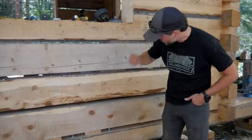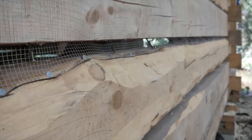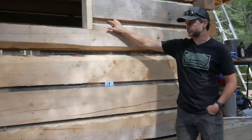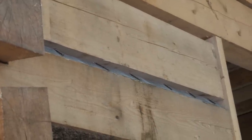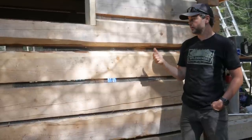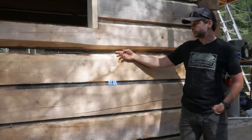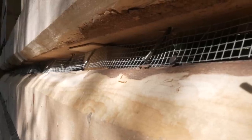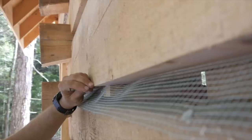I tried to minimize the amount of hardware cloth sitting directly against the lower log, though there's still a little contact with some gap remaining. The main reason people use lath for this is it gives the mortar something to hold onto as it sets, which makes it less prone to cracking and breaking over time — that's the primary reason.